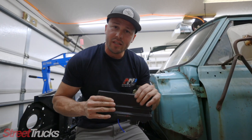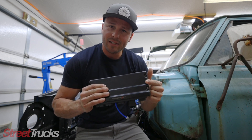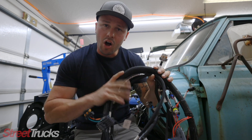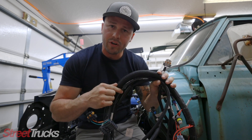This kit comes with the engine and transmission control. The Terminator X Max kit has your transmission control as well. The Terminator X kit is solely for your engine, so we're going to figure out where we're going to mount this today. The kit also comes with a main engine harness, and every single plug on this harness is labeled.